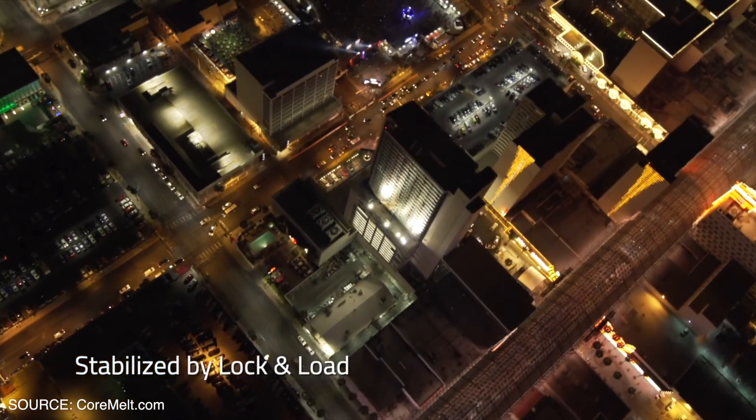Stabilization is a huge thing for a lot of us. Instead of going over to different apps to stabilize footage and bringing the rendered file back to LumaFusion — losing a bit of quality with every render — it's about time we get stabilization built in. And since this is made by Core Melt, I'm sure it's going to be insane.